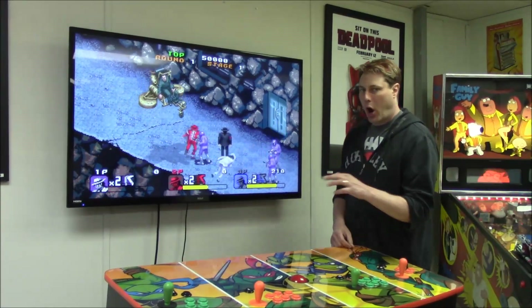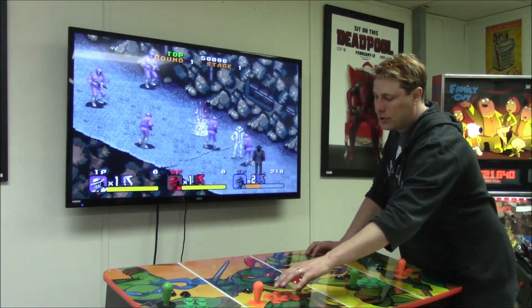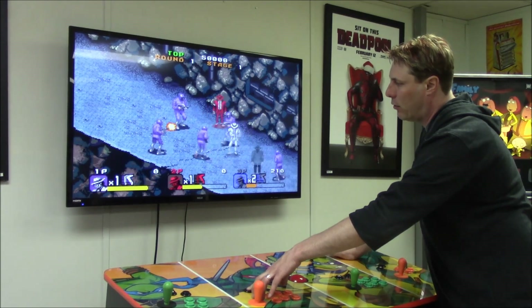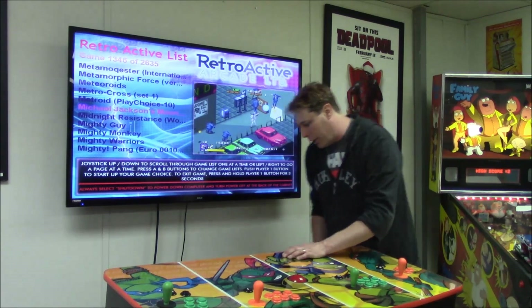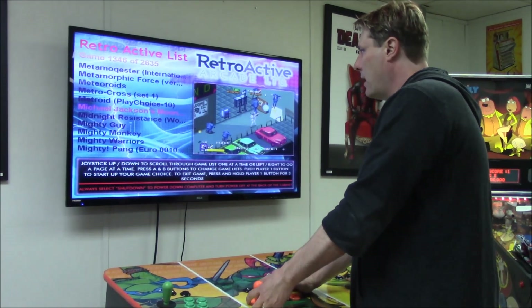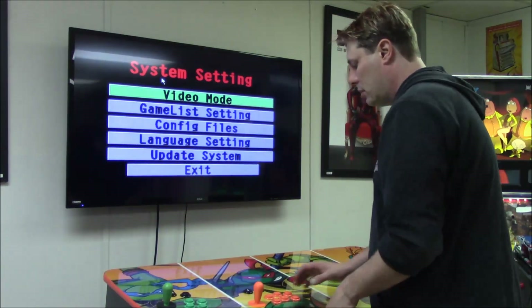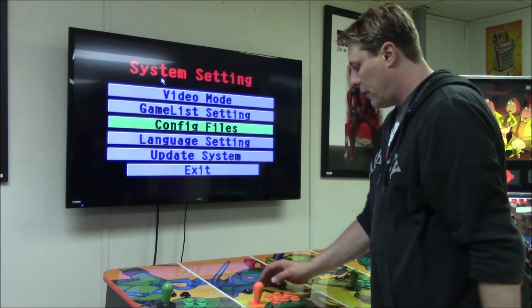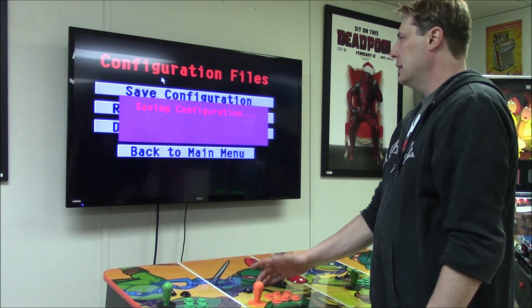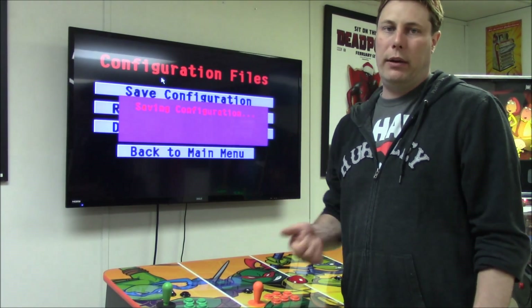These buttons couldn't even coin in before — looks like it's working perfectly. Before getting out of this game, make sure service mode is OFF. To exit, hold your Player 1 button. Once back in the game, turn service mode ON, then use the Setup button on the extension board. Go down to Config Files, then Save Configuration, and confirm yes. This saving process will take anywhere between five and ten minutes — expect it to take a while.